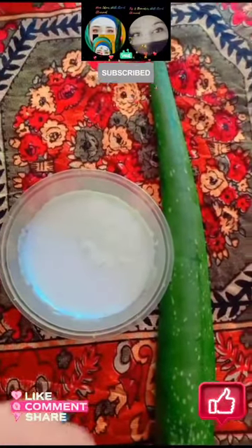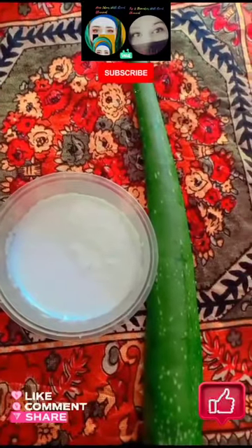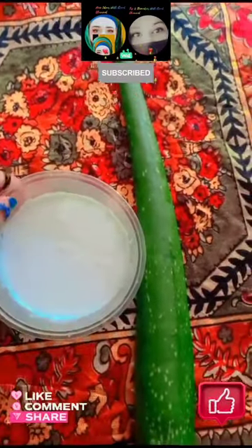Welcome back to my channel, Tip and Remedy with Kira, as well as New Idea with Kira. Today I will tell you the remedy to clear your face. I want yogurt.